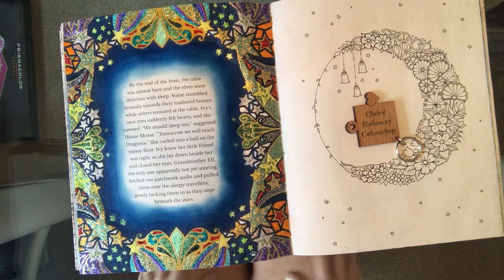Hi everybody, it's Clare. Today you can see I've got open in front of me a wonderful page from Joanna Basford's Ivy and the Inky Butterfly. It's from my own colouring book that you will have seen me do many many pages from if you've watched any others of my tutorials.